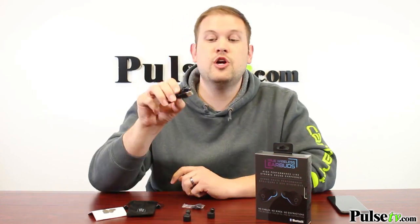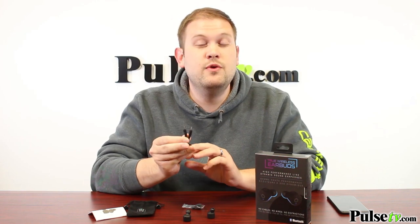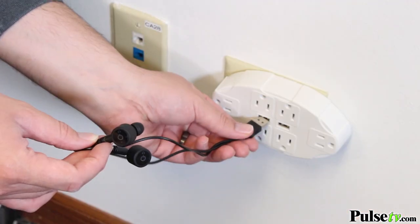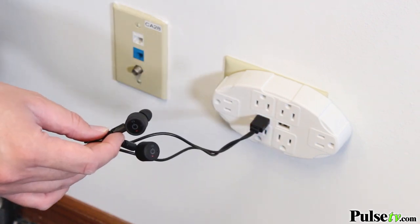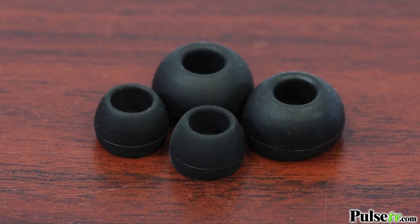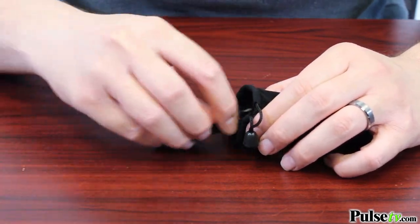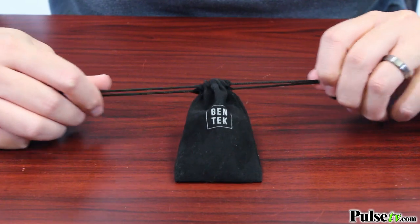It even comes with a charging cord that charges up both units at the same time. You're also going to get two more sets of earbuds in different sizes, so if your ears are a little bit bigger they have bigger ones, and if they're a little bit smaller they have smaller ones as well. And you get a really nice little carrying pouch so you can keep them organized.